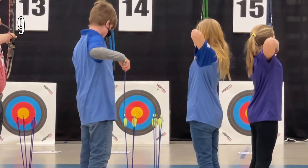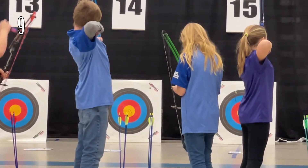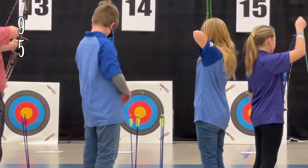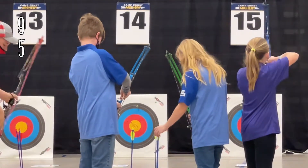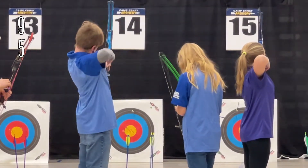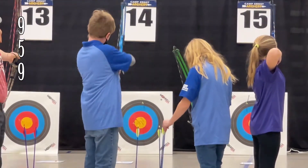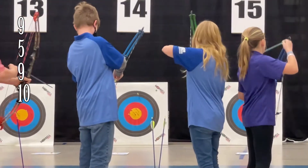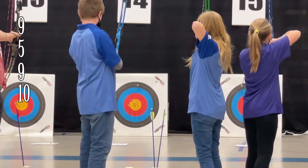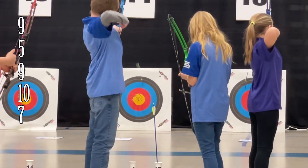First shot is a nine. Here comes the second shot, it is a five. Having two people shooting at one target does get a little bit confusing and I apologize, but this is how they do it. Third shot is away, it is a nine. Fourth shot — 10. Here comes the last shot at 10 meters, it is a seven. Now moving on to 15 meters — here's our first round.